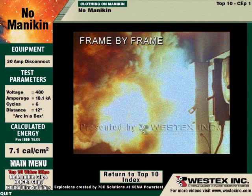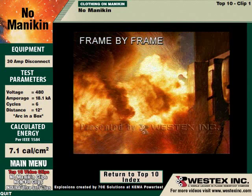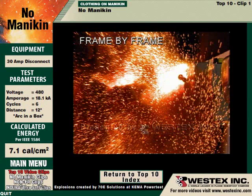The arc continues to grow, it projects out 6 feet and begins to put out a massive amount of molten metal, which presents its own hazard — molten metal being in the neighborhood of 1900 degrees Fahrenheit and non-FR cotton igniting at less than 800.